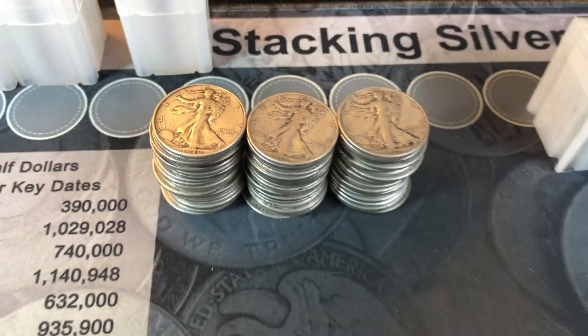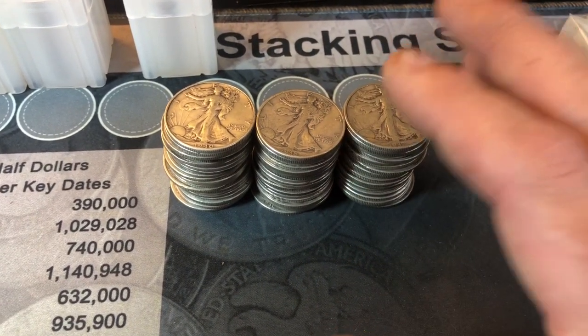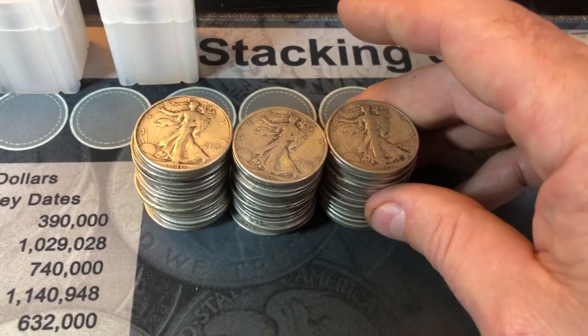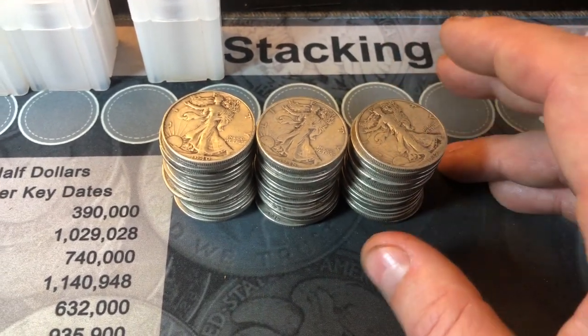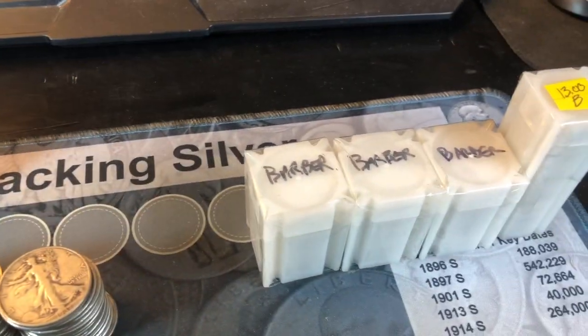As expected, we have $30 face in walking liberty half dollars. I was actually able to upgrade two coins in my collection — not highly upgrade them, but upgrade them a little bit, and I'm pretty pleased with that. I wasn't expecting to even get any upgraded, but we have a pretty good mix of teens, 20s, 30s, and 40s in here, and that makes me happy. We'll get them sleeved back up, use them for the live stream, and move on to the barbers now.